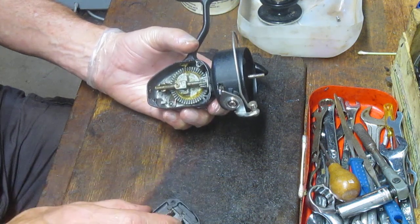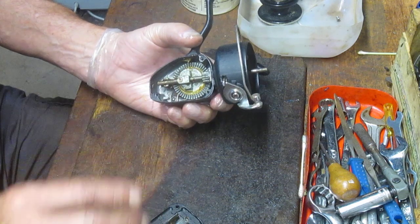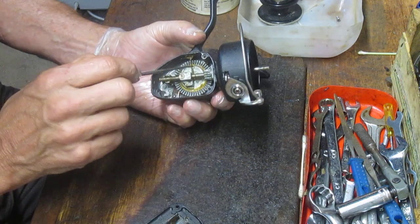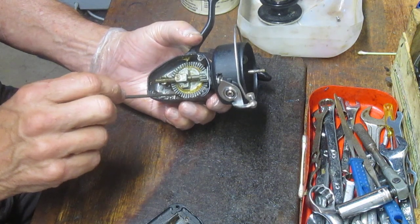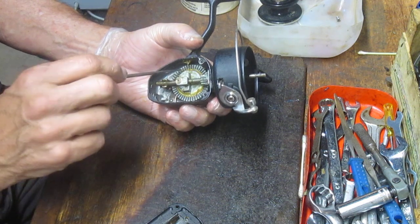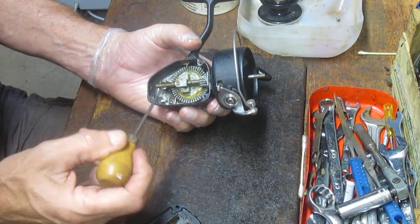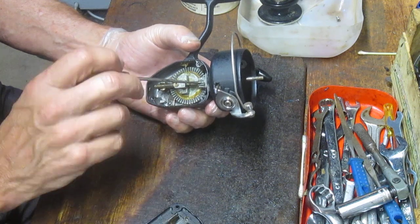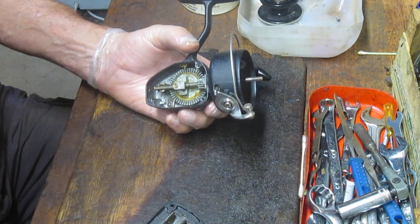Okay, take the side plate off — now let's see what we have. We have a clean reel, just as the outside would suggest. Looks like I have a lot of dried grease. The teeth themselves appear to be okay, but there does look like there's wear on these teeth, which may be causing the grind. There is no lubrication for sure, so we'll go back and do that. The pinion gear looks okay as well — we'll take that off and look at it further.